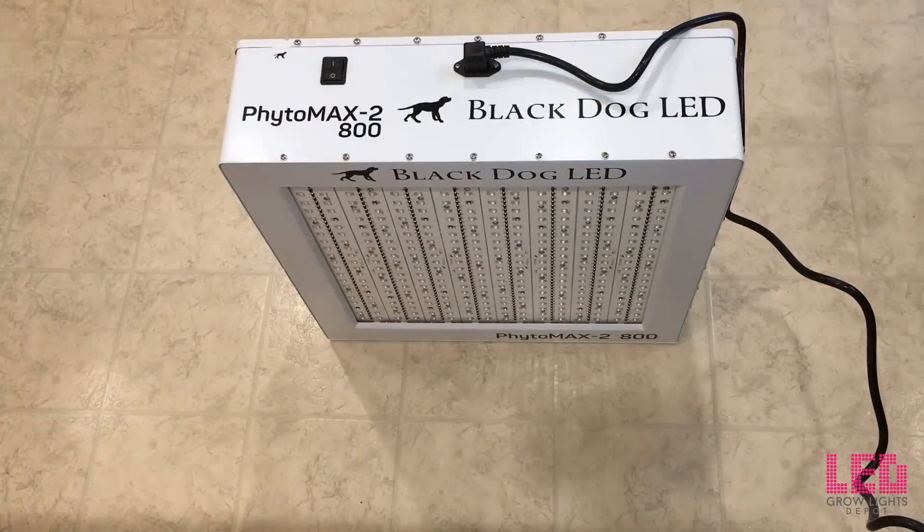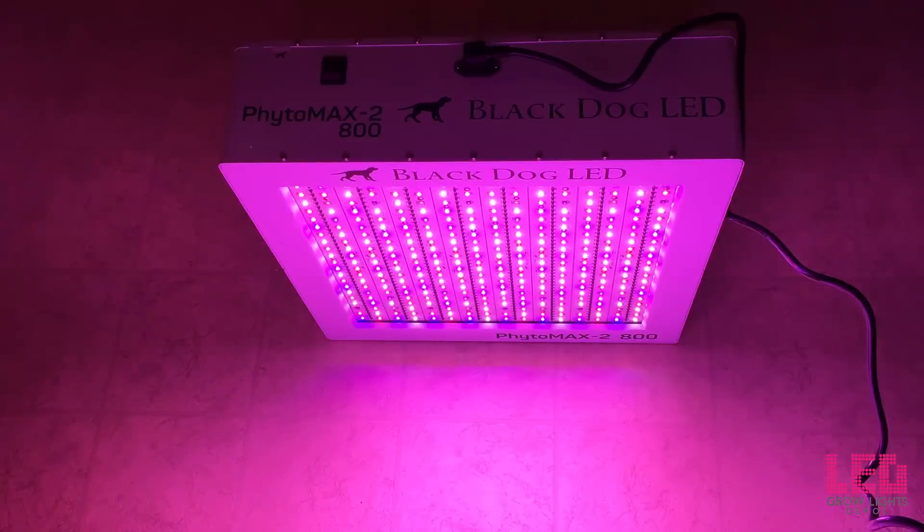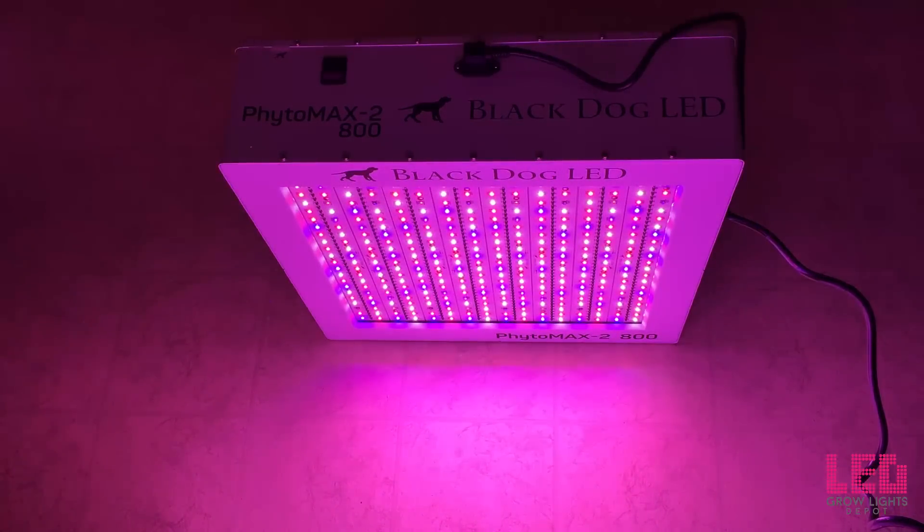I just want to show you the light real quick, so I'm going to switch this on. This camera doesn't do it justice — the light is a lot brighter than it looks on camera. You don't want to look at the light; I'm looking at it from a 45-degree angle and it's still pretty bright, and looking at it head-on would probably cause some eye damage. There's also UVA in there, so I don't recommend looking at it too long — though UVA is not too bad. UVB is the stuff you don't want to look at, which this light does not have. The spectrum ranges all the way from UVA to infrared, so it's a full-spectrum LED grow light, and yeah, it looks really nice. This is going to do really well in the 4x4 space.